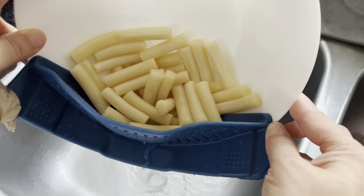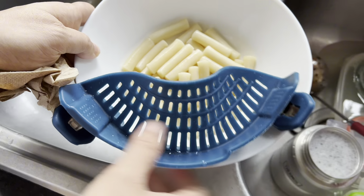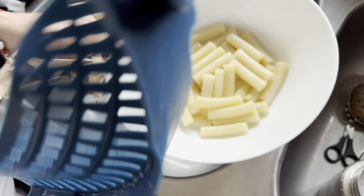It holds all your stuff nice and secure and nothing's going to fall into the sink. It's easy to remove because it's silicone, so it will not burn or melt.